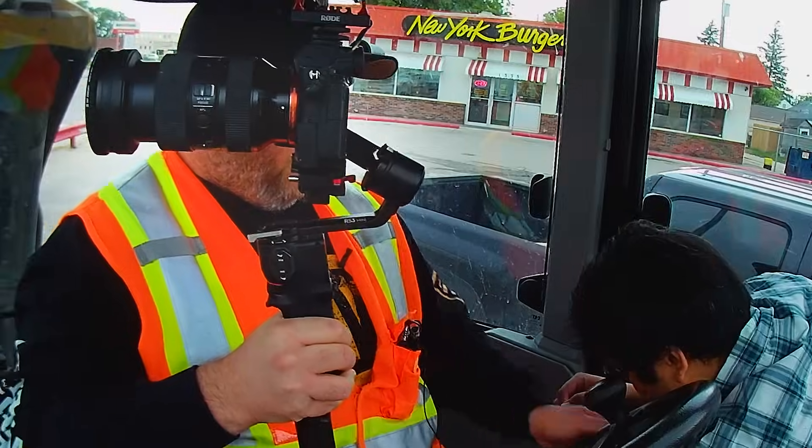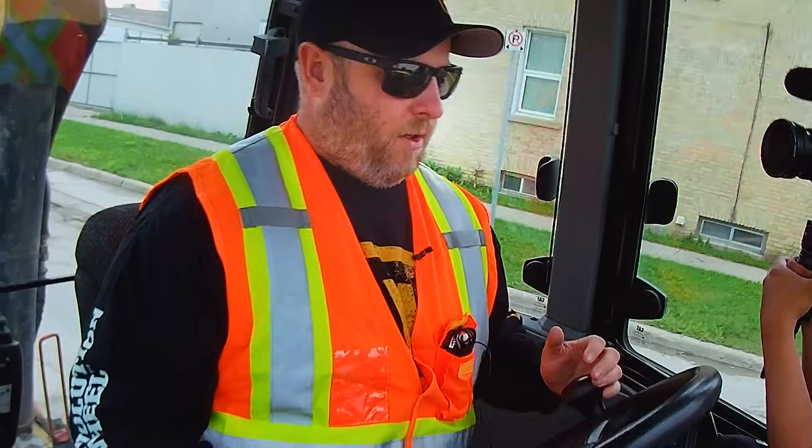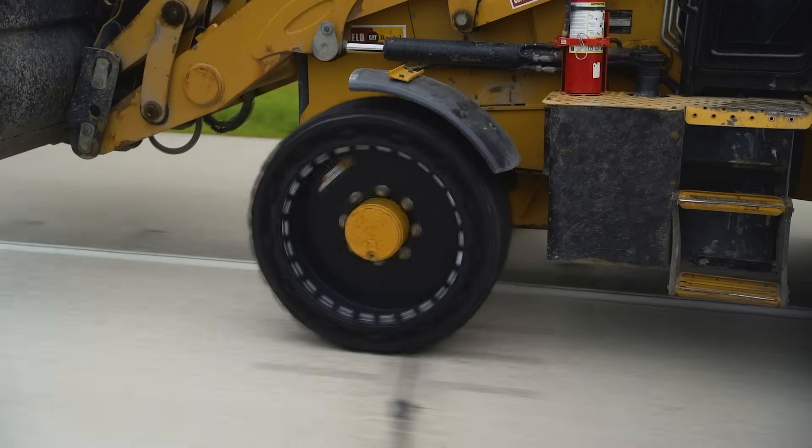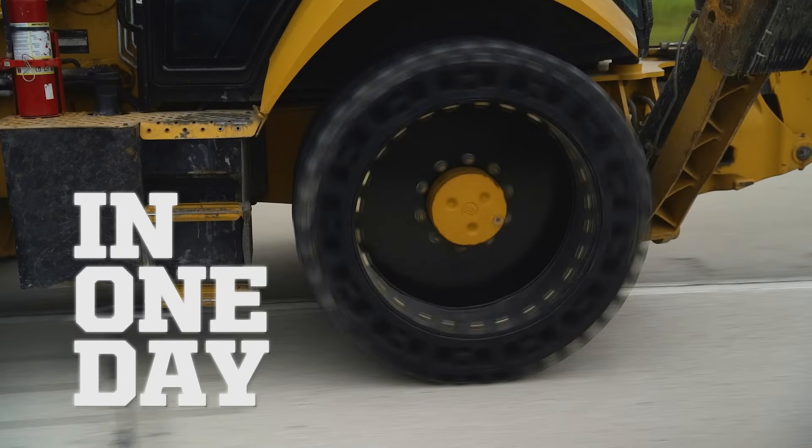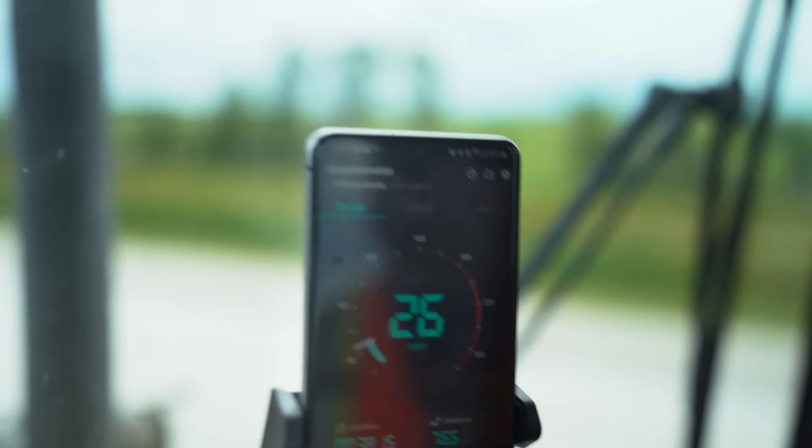I'm going to say it now just to jinx it — we haven't gotten in an accident or hit any cars. We're going to put the maximum amount of miles we can on today, more than a BATCO would ever do normally in a day. We're going to run them as fast as we can.